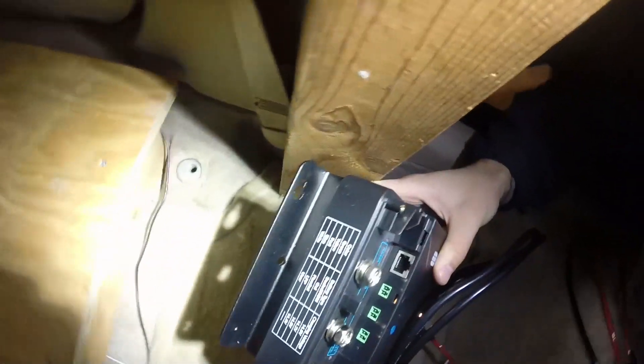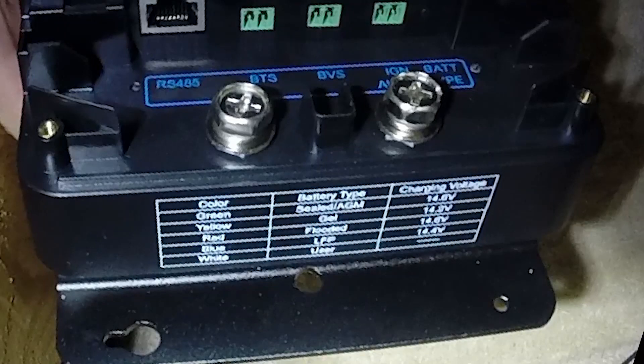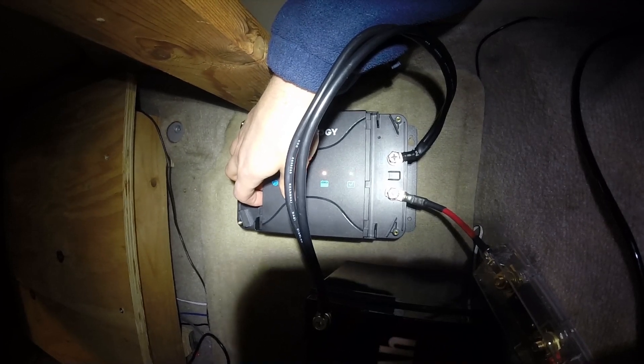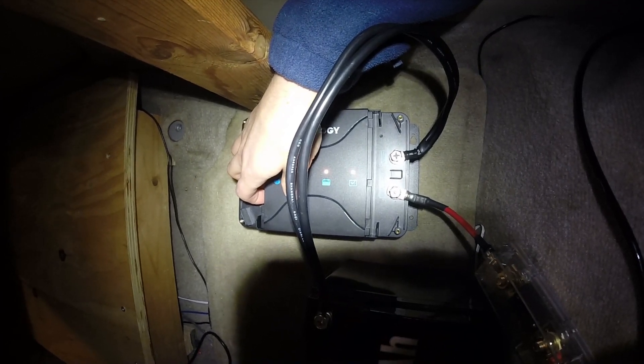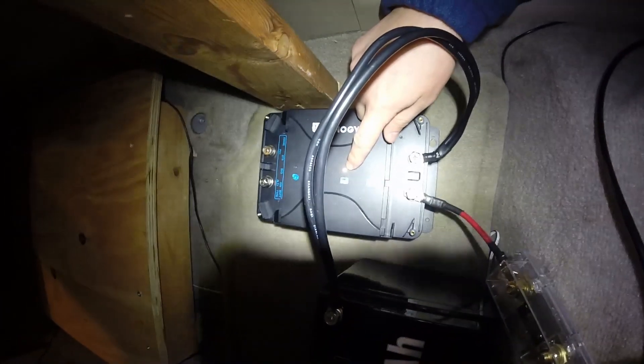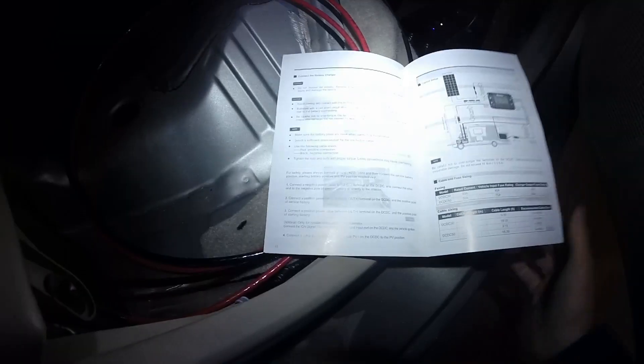The indicator colors are blue for lithium iron phosphate (LFP) and red for another type. The yellow light appears to indicate a medium to low charge. The next step is to connect to the alternator. My car doesn't have a conventional alternator, so I'm connecting it straight to the starter battery.